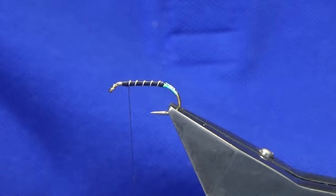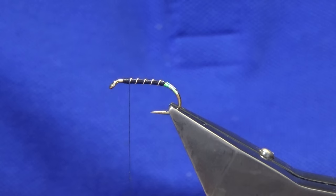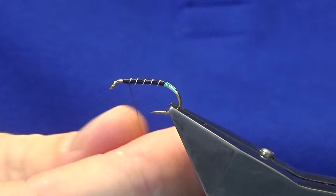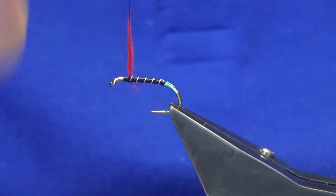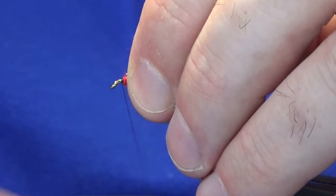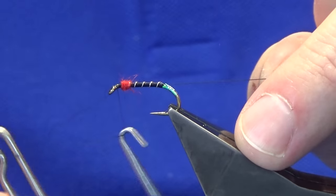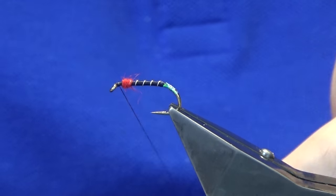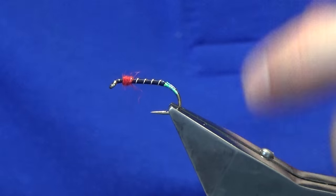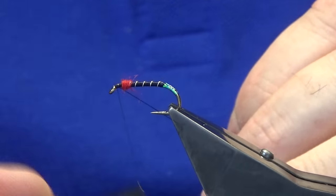Bring the thread back down just to where we finished the rib. At this point I'm going to put on a very small, very sparse amount of red SLF just as a wee throat — just a wee highlight. If you don't want to use the SLF, just use holographic red tinsel or olive. This wee fly can also be tied with olive as the highlight.